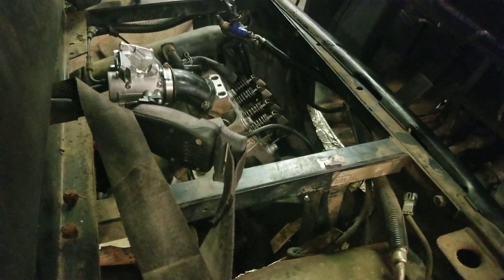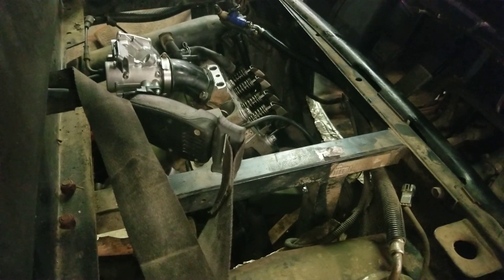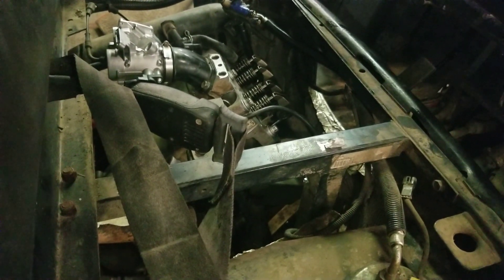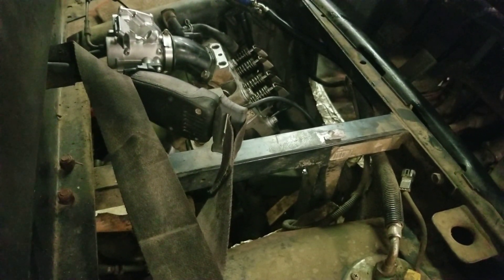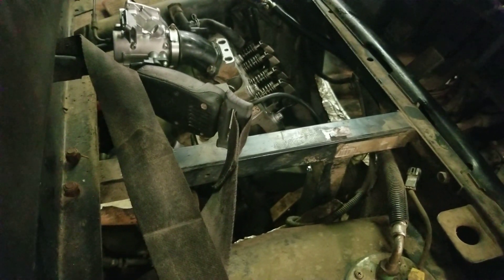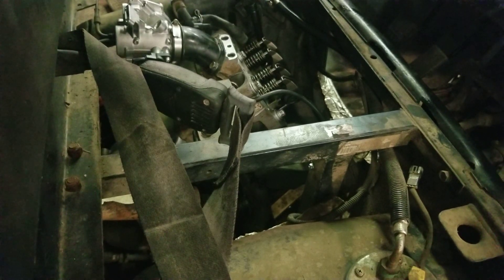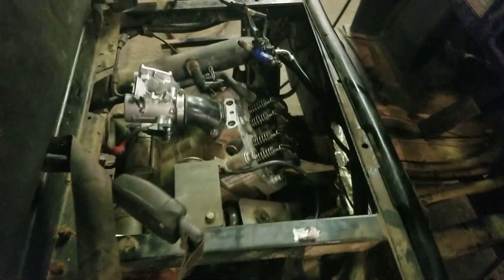Welcome to part 2 on rebuilding a Polaris Ranger 700 XP. In the previous video I rebuilt the motor, but when I went to fire it up it wouldn't fire. I ran into a couple things — this is an important video because I want to go through why the crankshafts and bearings go out on the 700s. Hang tight to the end and I'll explain everything.